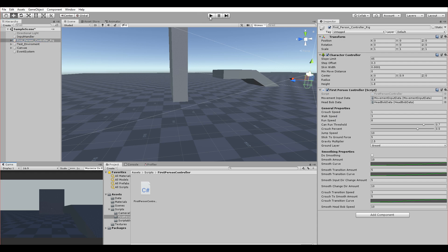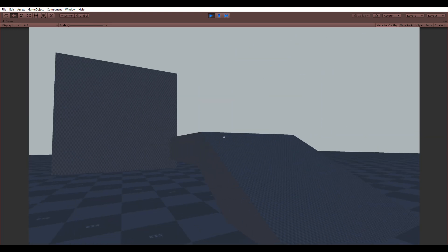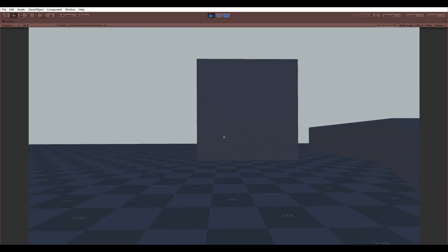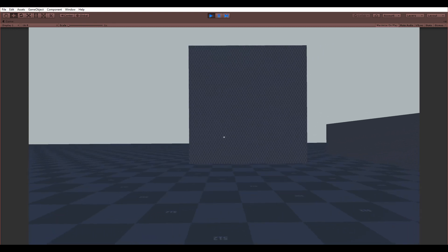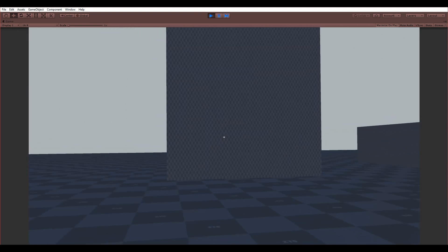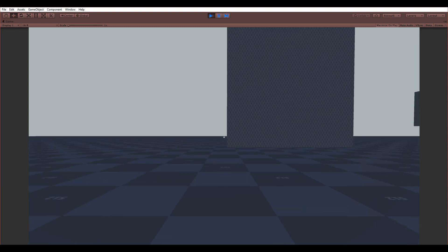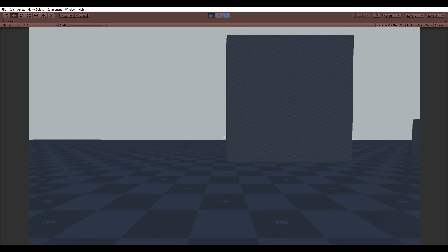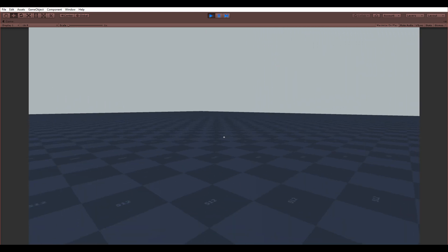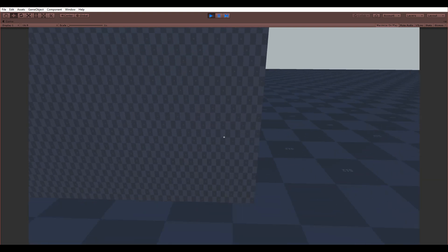First I'll show what other tutorials demonstrate. The camera is very jerky, and the movement feels robotic and unnatural — it stops immediately with no smoothing whatsoever. Zooming has no smoothing either, and crouching happens immediately without any transition. When changing speed with Shift, it changes instantly too. Jumping is fine, but everything else lacks polish.